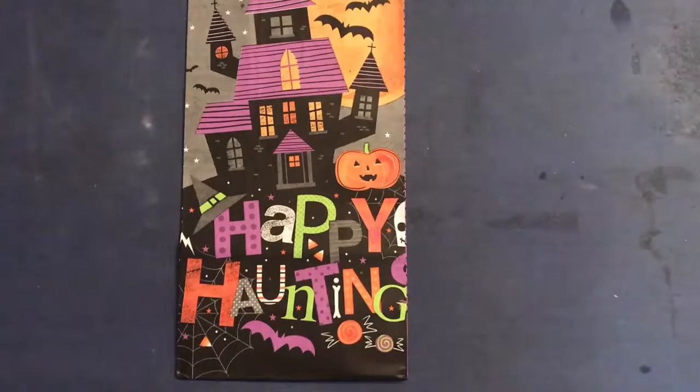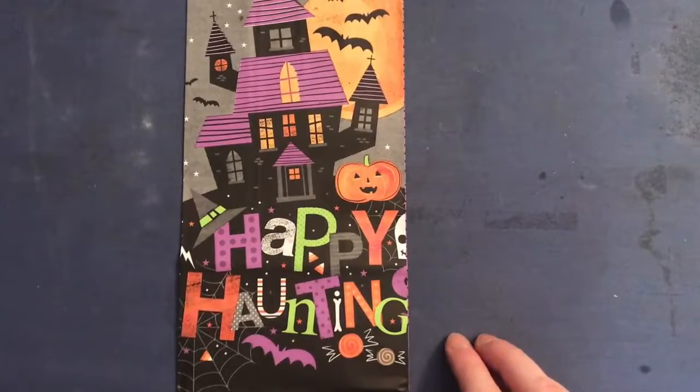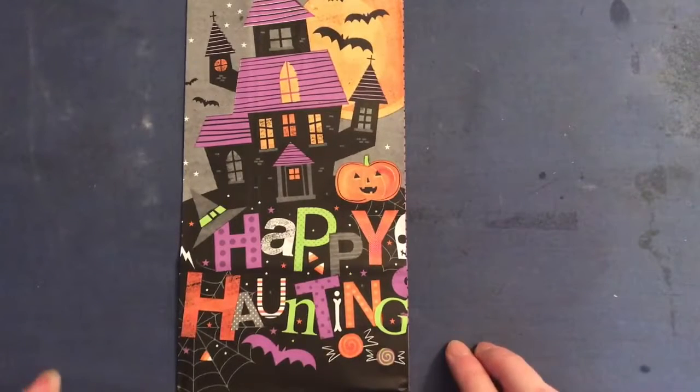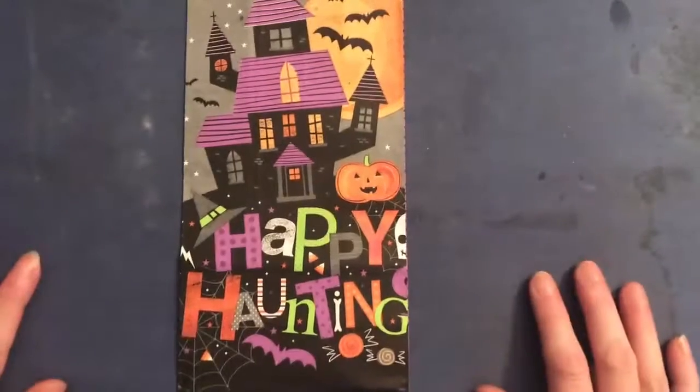Good morning everyone, welcome to my studio. I'm coming to you today with a really quick video. As I was working on my September stash buster junk journal challenge slash October daily, I was working with these paper bag treat bags and I had an epiphany, but I knew I wasn't going to be able to show you via photos or walk you through it, so I'm just going to do a really quick video. This is a gusseted treat bag, just your basic lunch sack.